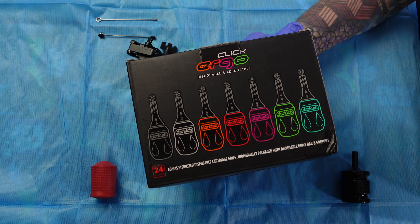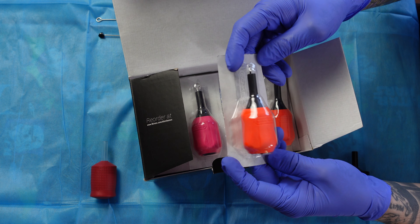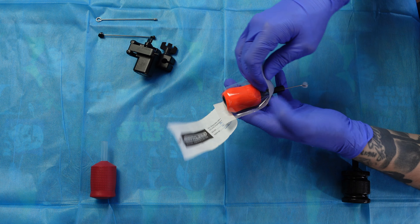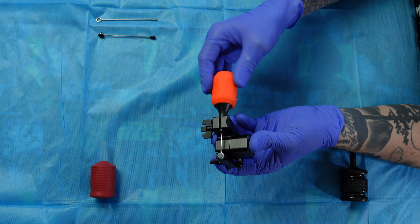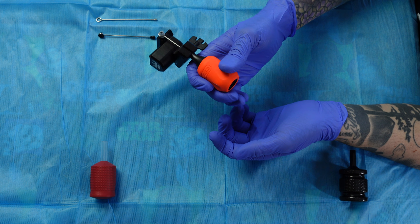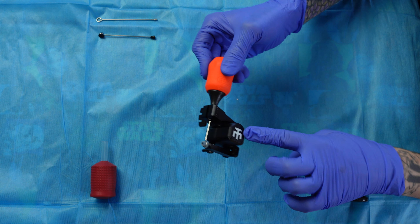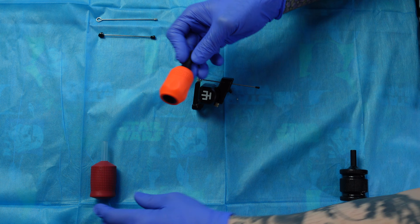Next are the FK Irons Click Ergo grips — the disposable version of their reusable tubes. These are $29.99 for a box of 24, which is $1.24 per grip. These are adjustable grips so you don't have to loosen the vice on your machine to adjust needle depth. They come with a push bar and their own nipple. I was skeptical about a plastic twisting mechanism, but it works really well in testing — it sticks in place and doesn't change on its own. They're made of a rubber material and are already very grippy. I would put these above the Tatsoul Gen 2 grips.